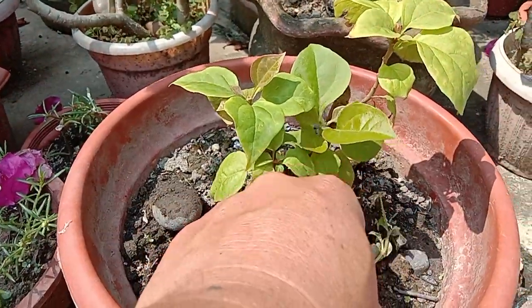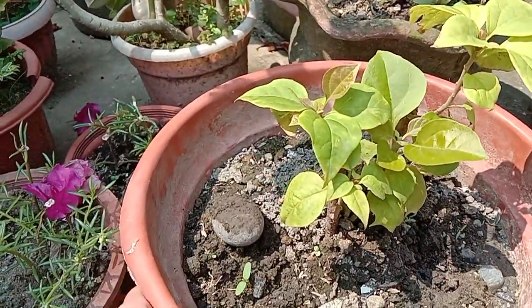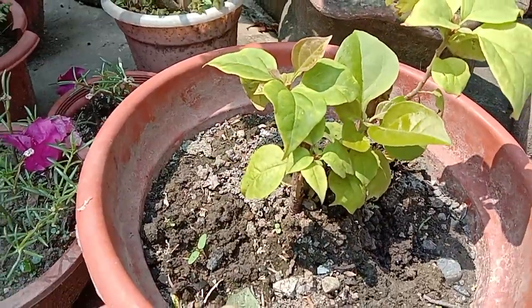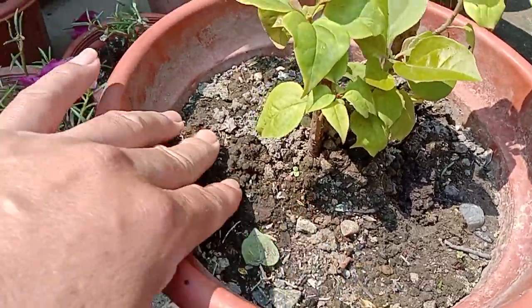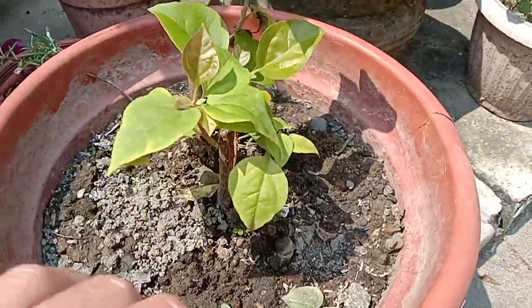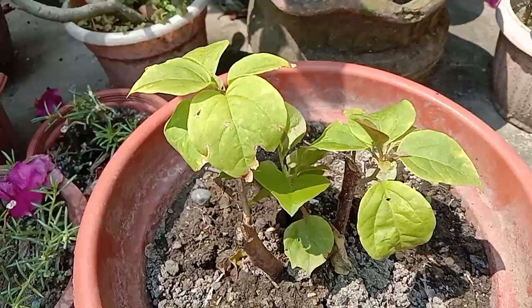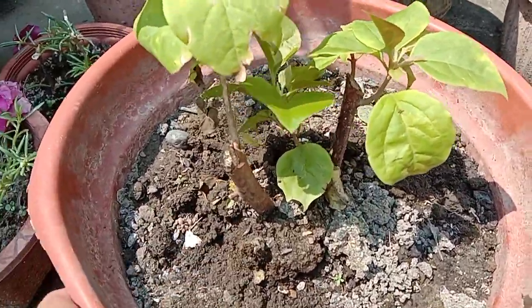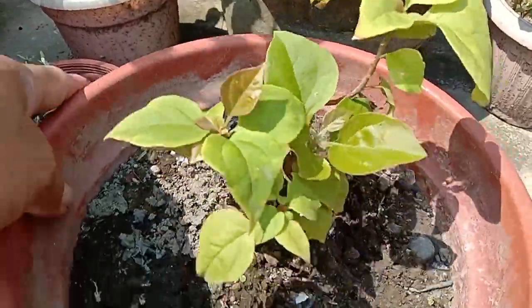Tips lang po pag magbunyag: magdilig kapag ganito na, medyo basa pa. Huwag niyo na munang diligan para hindi manalanta. Hintayin niyo lang na matuyo na.